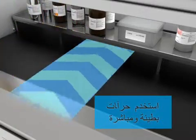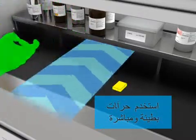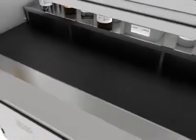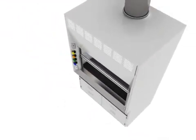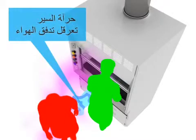Bend to access your body into the air flow. Maintain rear air flow. Foot traffic disrupts airflow around the hood.